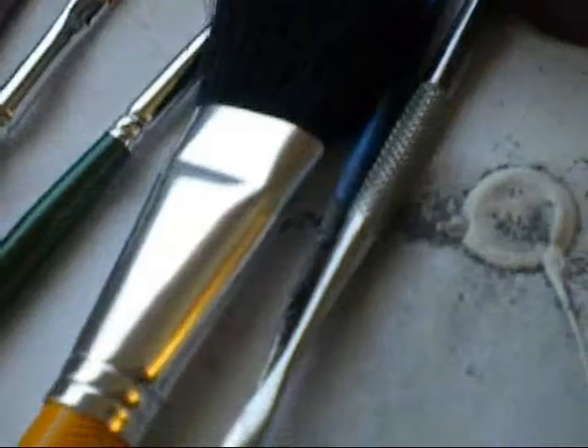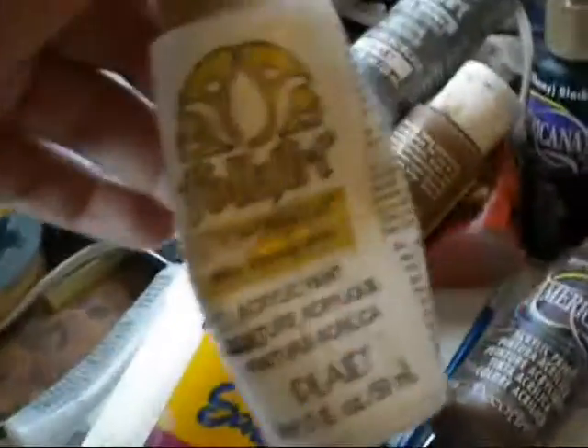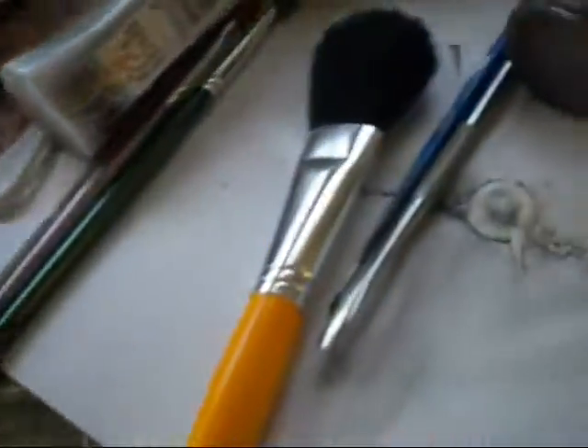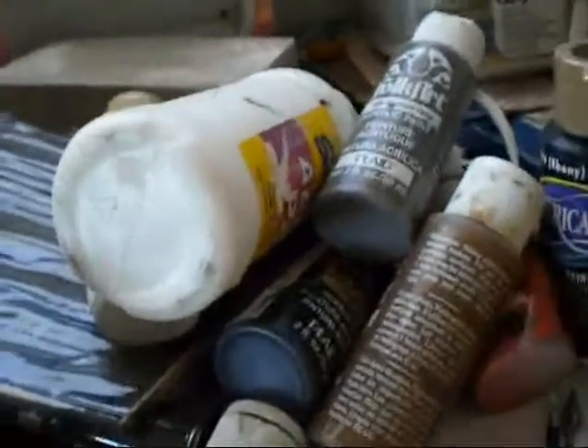And that's about it for the acrylics. The Folk Art brand is about a dollar a bottle. You can get fancier ones that are more expensive but they're not too bad. My old white was also Folk Art but I ran out, so I now have the Sargent Art brand, and this works pretty good because it's kind of watery but not too watery. So that's what you will need for acrylics.